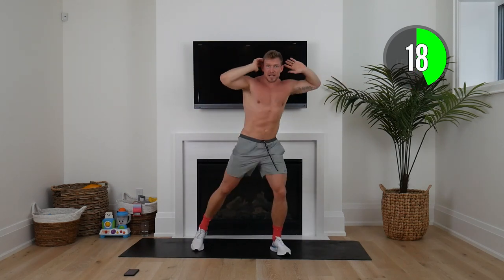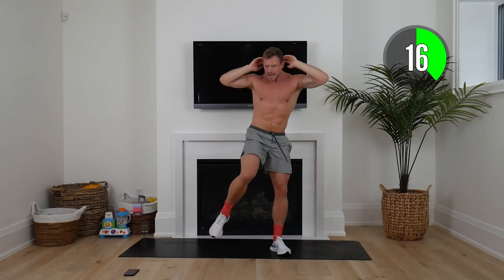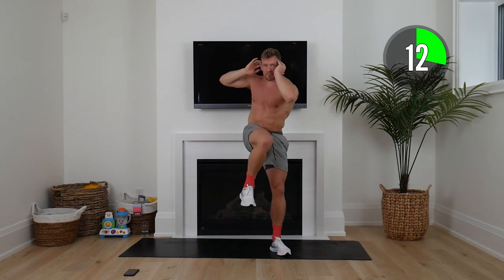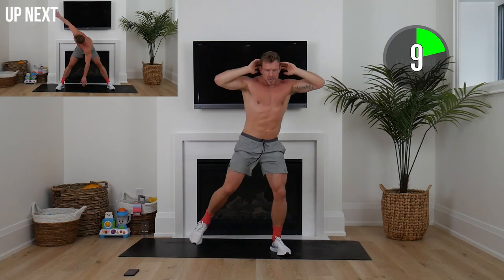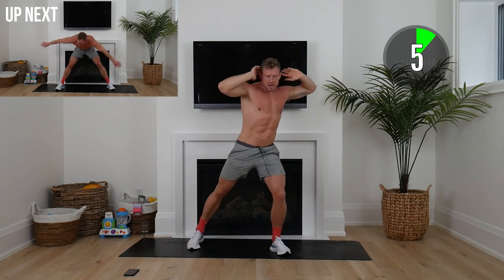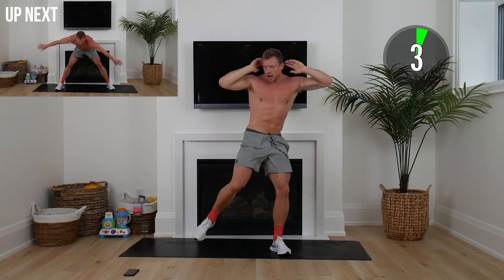Other side. Let's start picking up that tempo now, crunching, elbow to knee. At any point if you have to take a break, remember it's just the start — 100% okay.